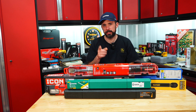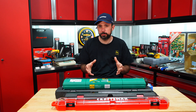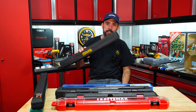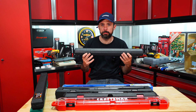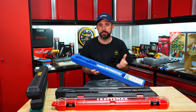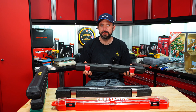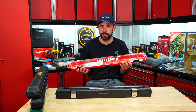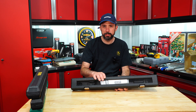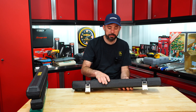All the torque wrenches do have a calibration certificate and come with some sort of case. The Sata, Gear Wrench, and Lexivon are just your normal style blow-molded cases. Cobalt is a little different — you take this piece of plastic off and it's kind of like an open case. Husky has a nice view window with plastic latches. Craftsman has a different design that kind of feels cheesy. Icon has a blow-molded outer shell with some nice metal latches.